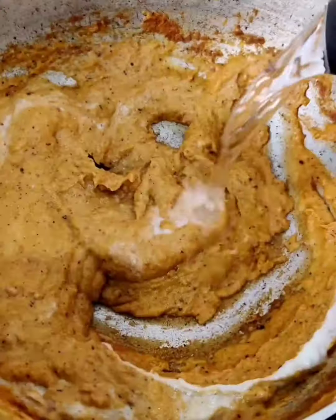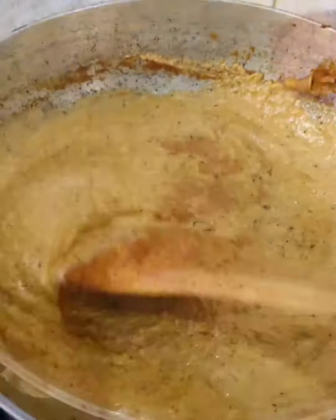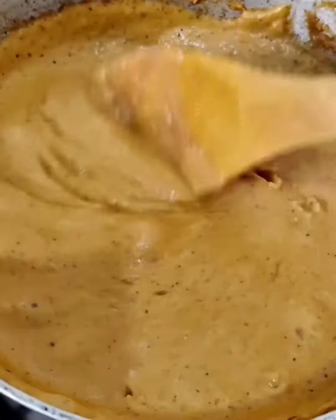Add the kaju paste and mix well. Now add water, red chilli powder and salt to taste and bring it to a boil.